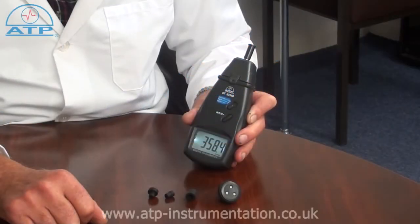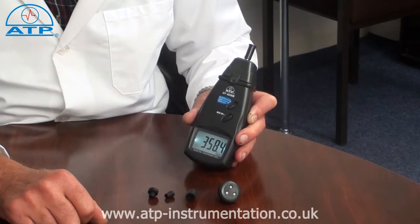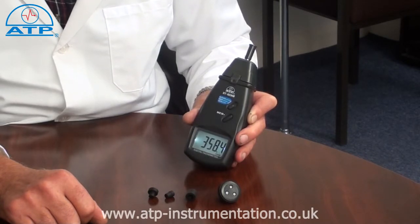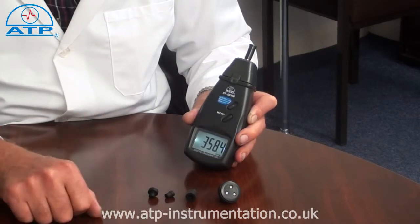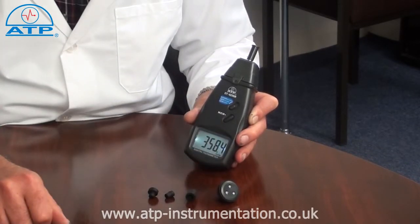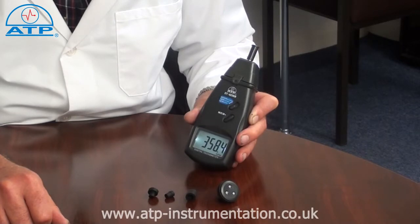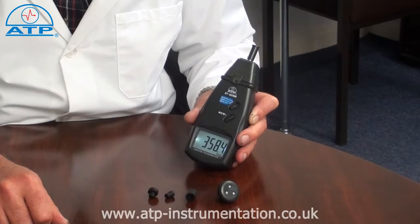It has a contact measuring range from 0.5 RPM up to 19,999 RPM using the funnel or one of the cones. Surface speeds can be measured using the wheel adapter from 0.01 up to 100 metres per minute, or 0.1 up to 1000 feet per minute.